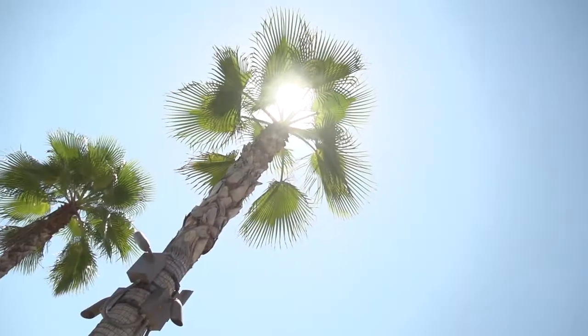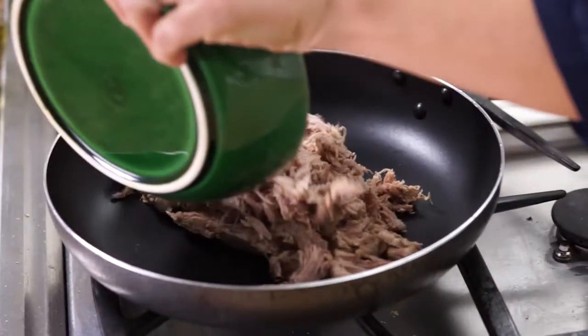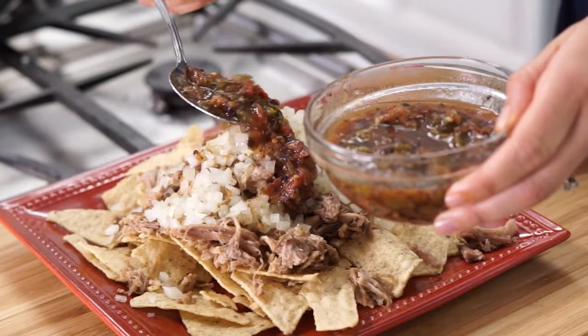Hey everyone, I'm Liz and welcome to the Del Real Foods Kitchen. It's about to get real delicious as we turn up the heat to bring some new and inspiring flavor to your kitchen. So let's get cooking.